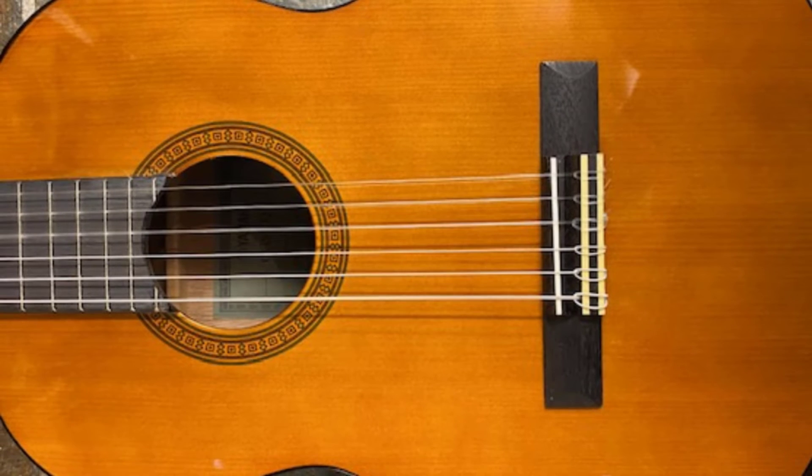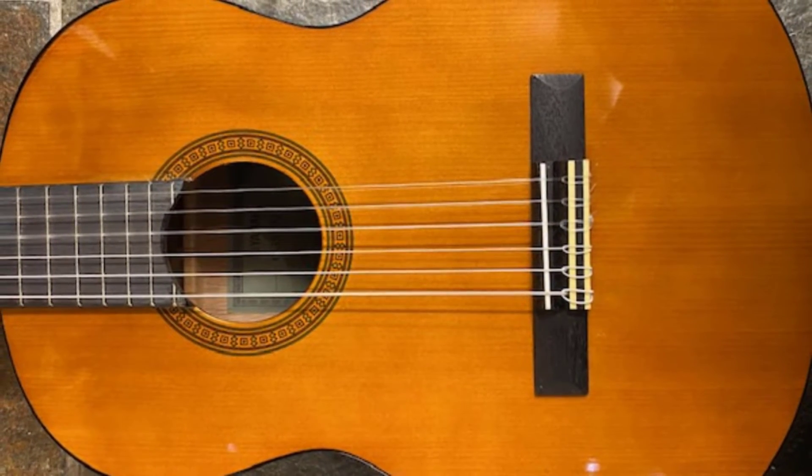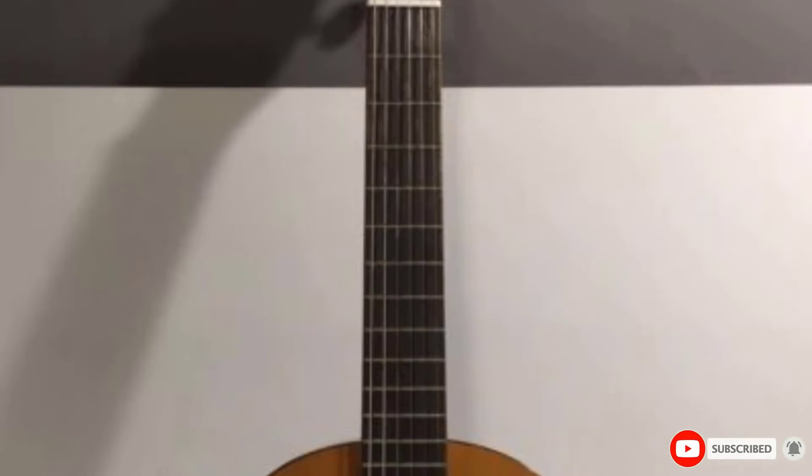It is built by hand with an agathis top, back, and sides. It comes with very light-gauge nylon strings to give little fingers an easier time learning, and has a complimentary songbook.